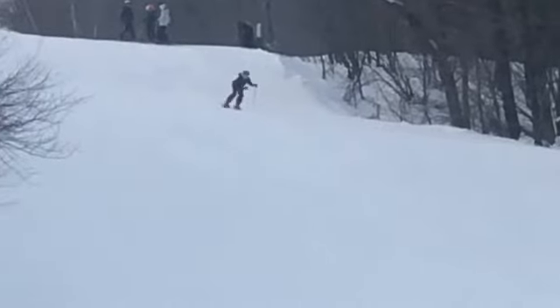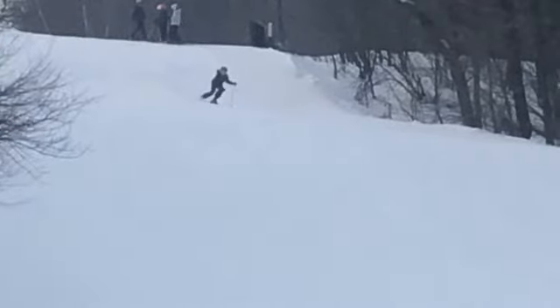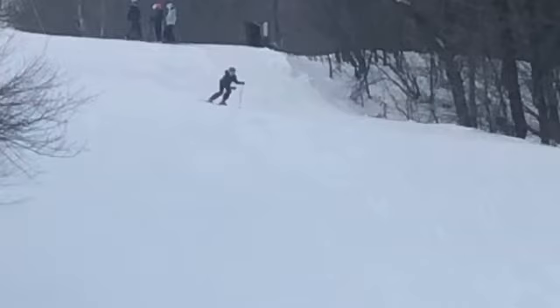Some good turns in here. You do a really good job of getting your feet out from underneath you — you're carving. You're pretty clean on these turns. But how can we make it better?